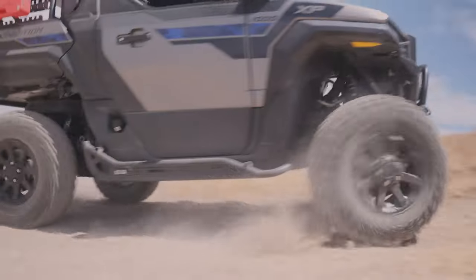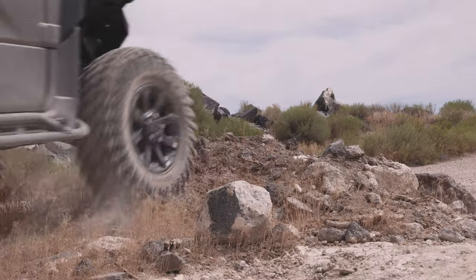Today, we're installing the new Razorback Off-Road Rock Sliders on a 2024 Polaris Expedition.